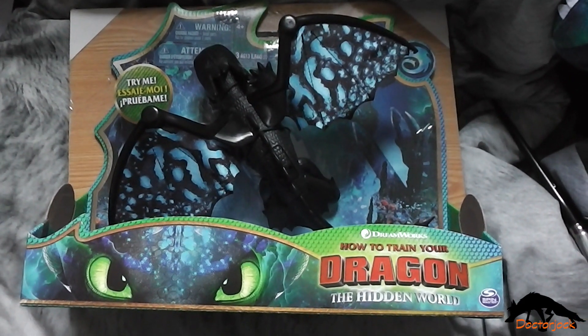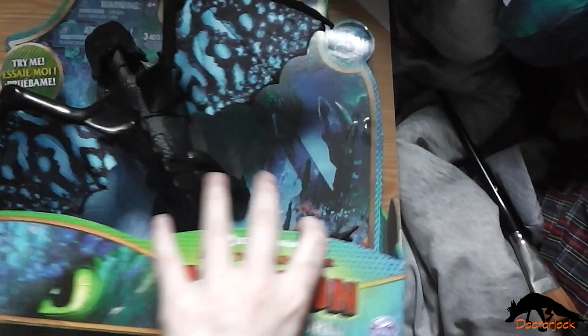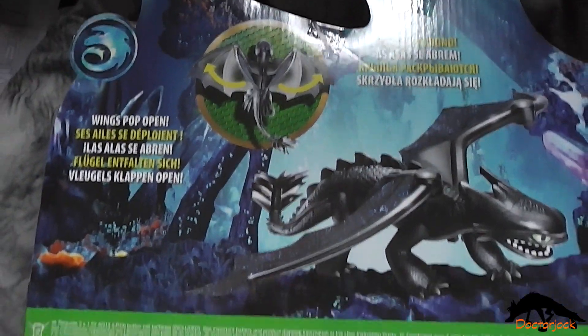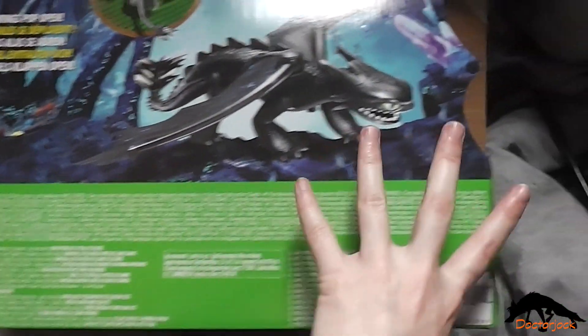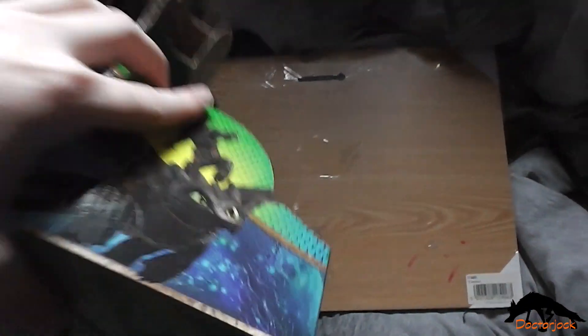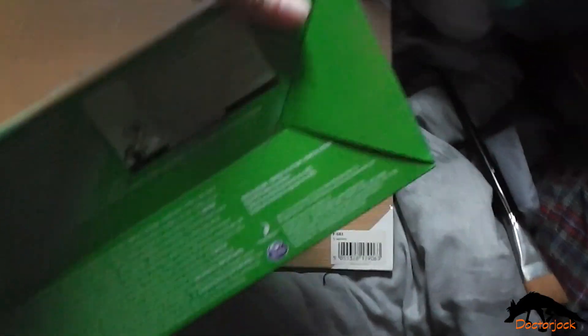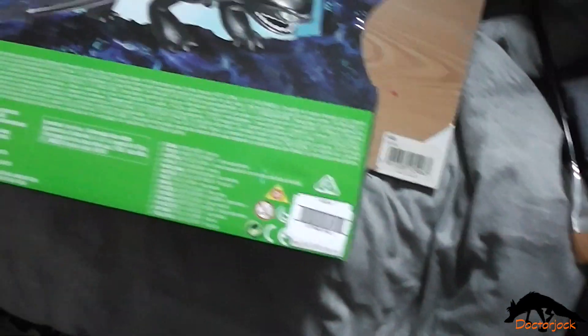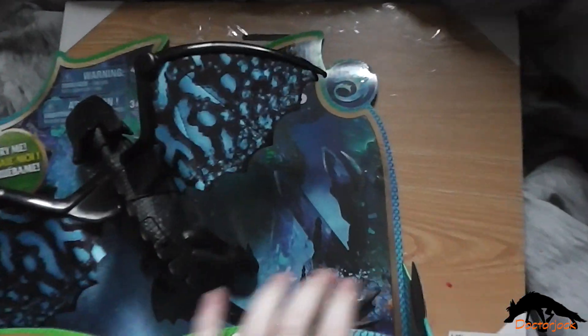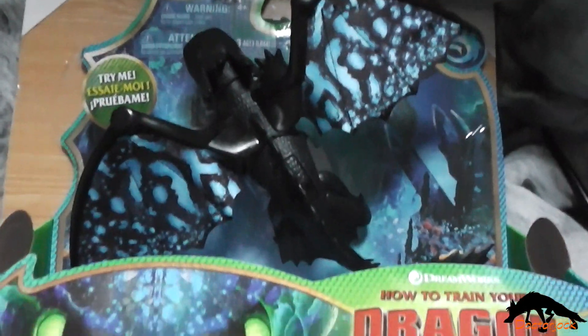So there's the front, the side, and the back, the other side, and the bottom — and I'll be back once I've got him out of the box.